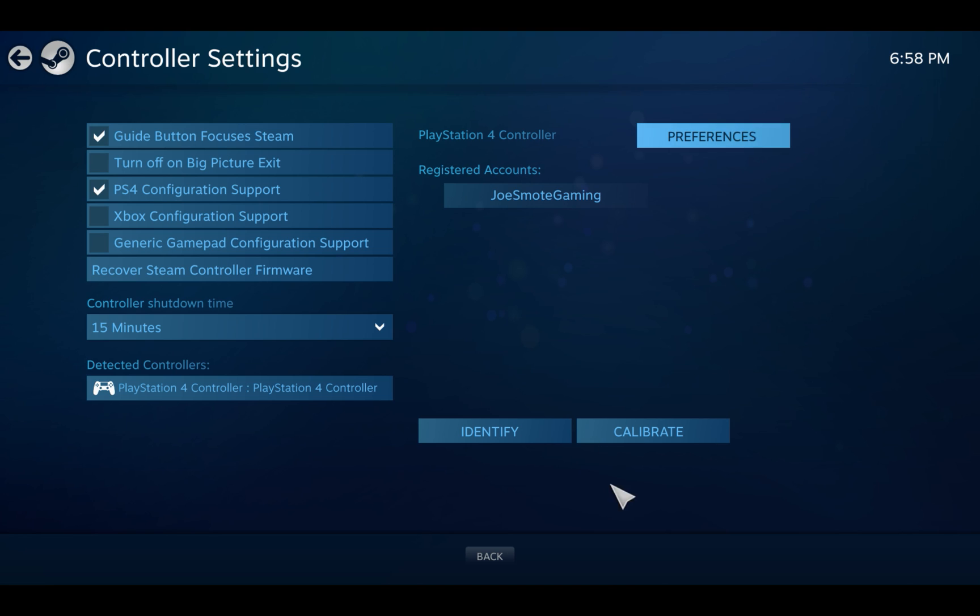Sometimes I go further and click Identify. That will pretty much vibrate your controller, which lets you know that the connection is there.